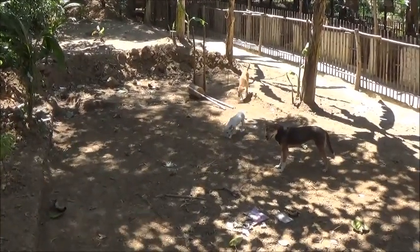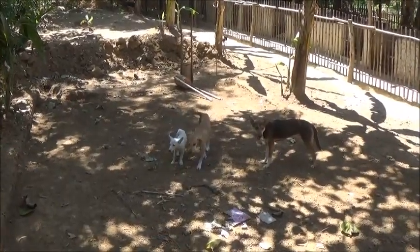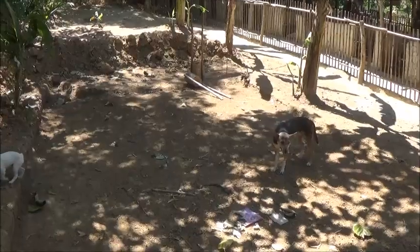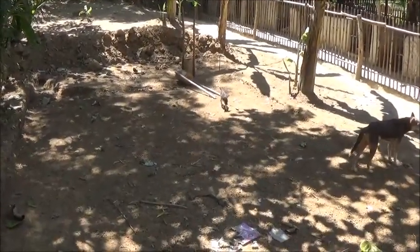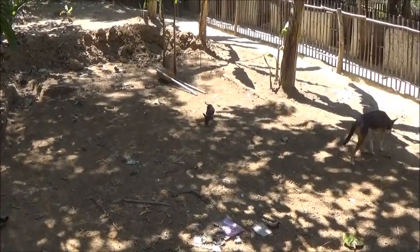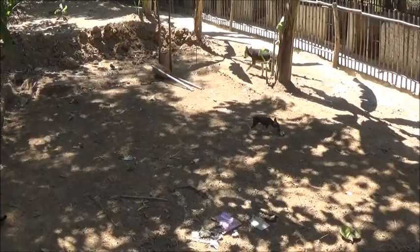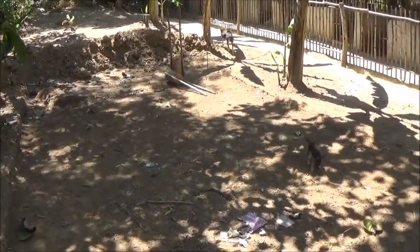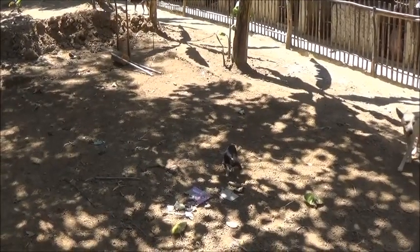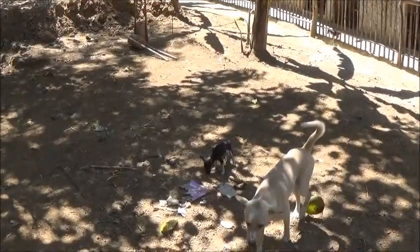Hello everyone, welcome to 'A Foreigner Farming in the Philippines.' We've got the soil all packed in now — it went down quite a bit because we just kept watering it and packing it. We've got it leveled now. There's about four inches of dirt on the last layer of tires, so I don't think it's really necessary that we put any more in.